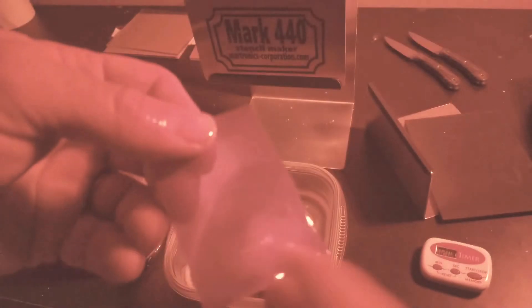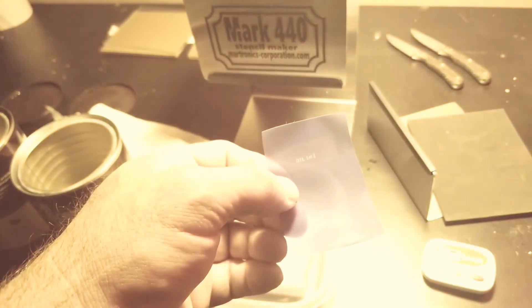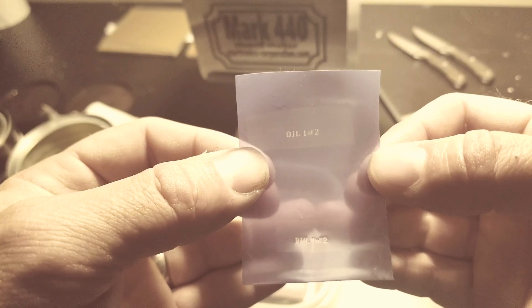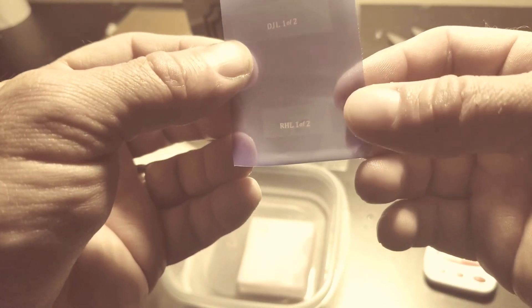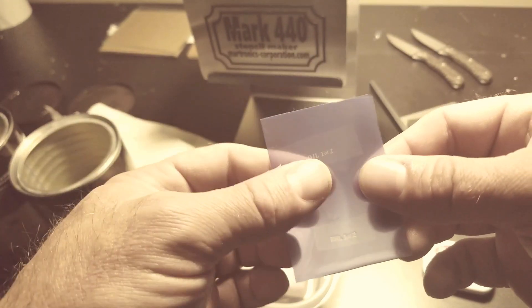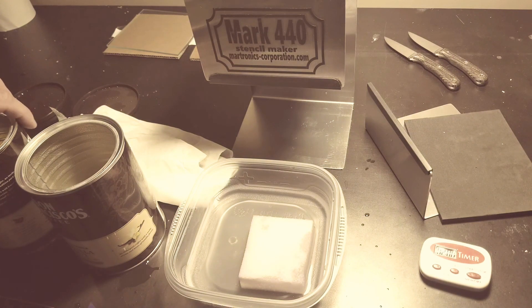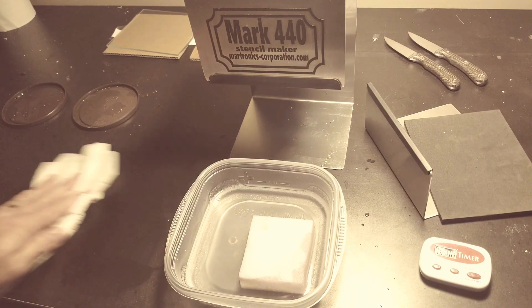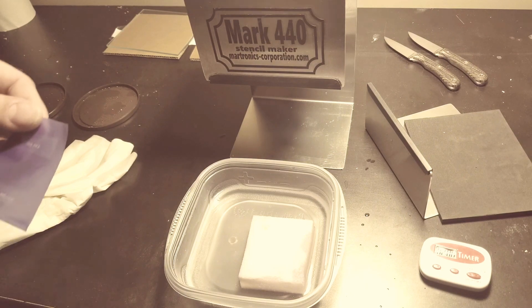Let's see what we've got. I've got this on the red light so I'll switch that off so we can see a lot better — all developed, films put away. There is DJL one of two, and RHL one of two — that's for the two cowbells for the twin brothers. It's not the most exciting process, but it shows you what's involved and might help somebody thinking about getting a stencil maker.